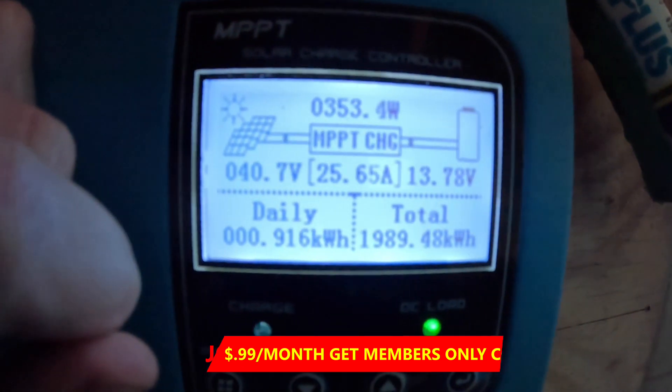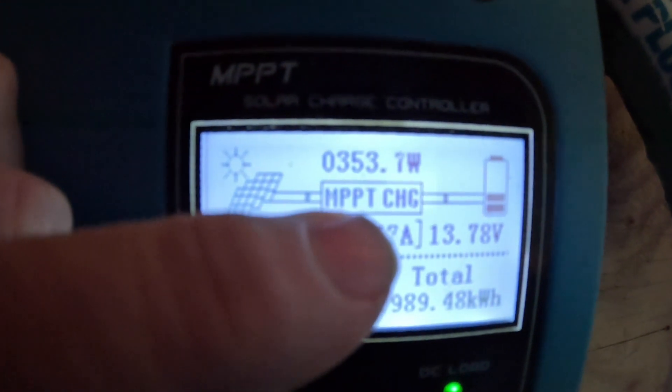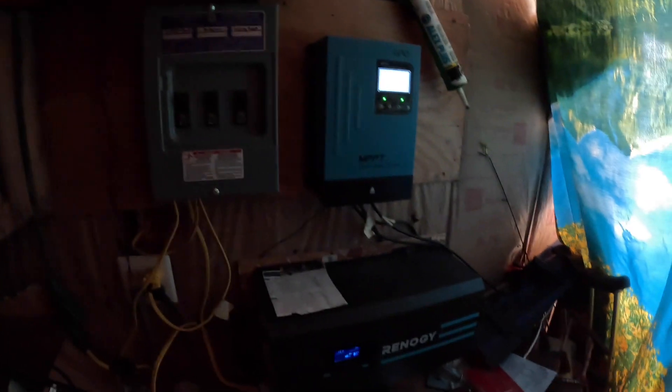Now my batteries — one battery is at 13.78 volts and the other is at 13.1 volts. That difference is only because the hookups to the battery are different.